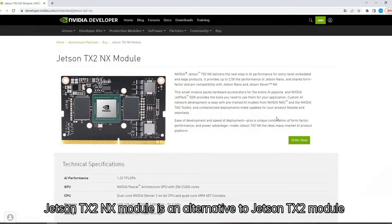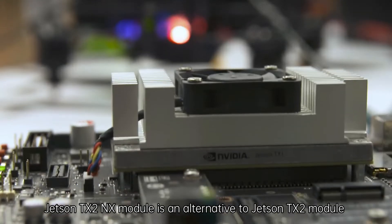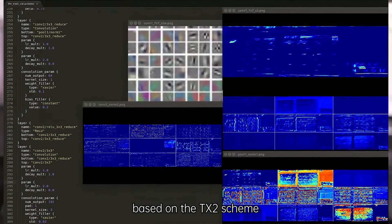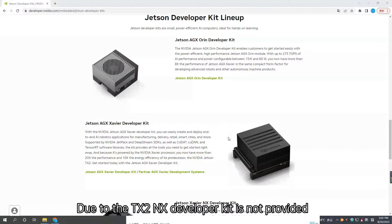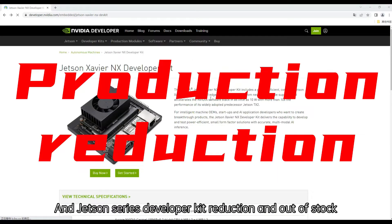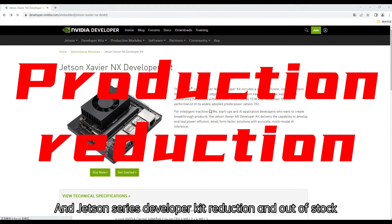The Jetson TX2NX module is an alternative to the Jetson TX2 module. It can meet the needs of industrial products based on the TX2 scheme. Due to the TX2NX developer kit not being provided officially, and Jetson series developer kits being reduced and out of stock, Yaboom steps in to fill this gap.